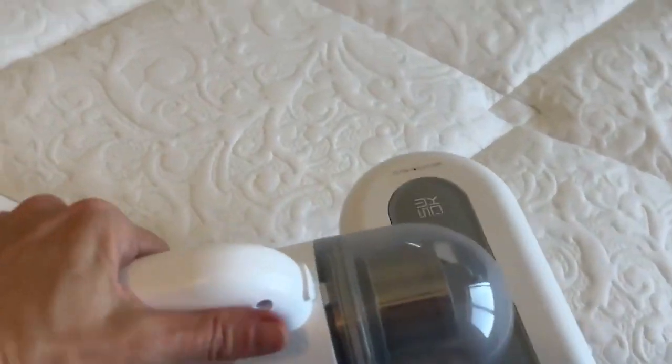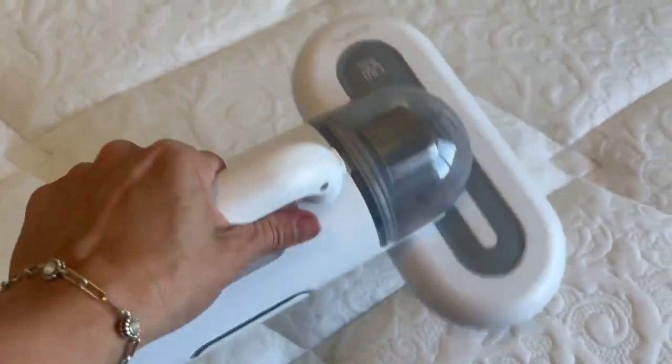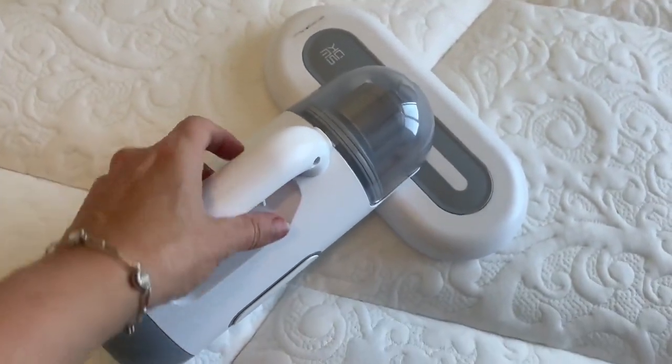Today I'm going to show you how to vacuum your mattress. Have you ever vacuumed your mattress? This is a mattress vacuum with a UV light.